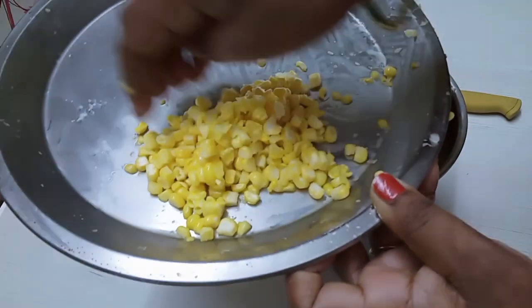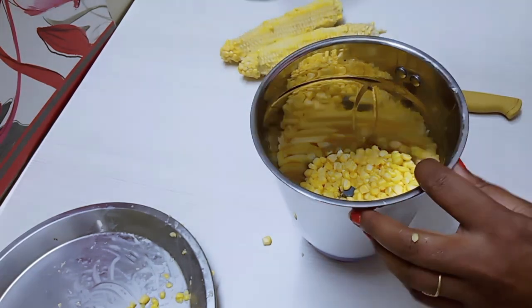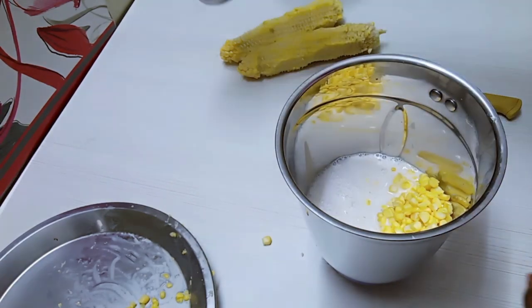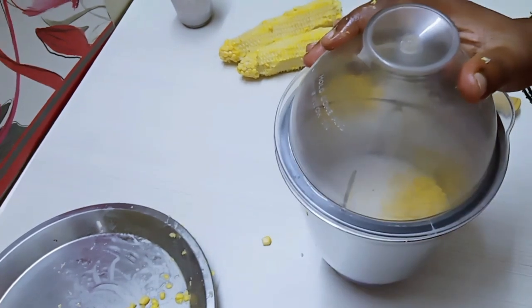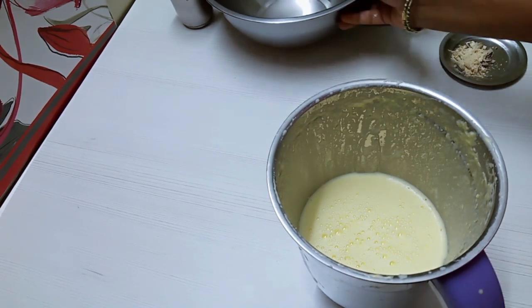Let's keep the corn balanced. Put the corn. Let's add the corn. Let's use the corn. Let's press the corn. Let's put the corn.